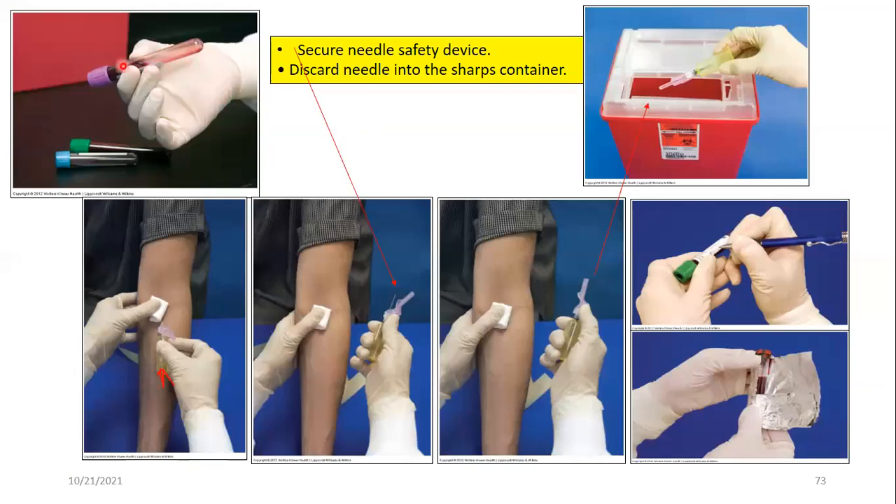After withdrawing the needle and placing gauze, engage the safety device to prevent accidental needle sticks, then dispose in a sharps container. Label the tubes with the phlebotomist's initials, date, and time. If any tube requires light protection, use amber tubes or, as a last alternative, wrap with aluminum foil. The label must be placed about one inch below the plastic cap, oriented longitudinally on the tube so it can be scanned.